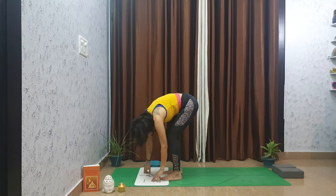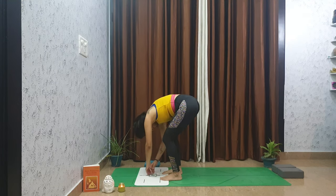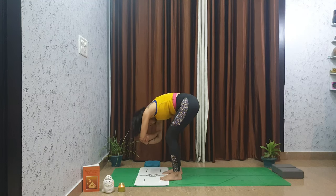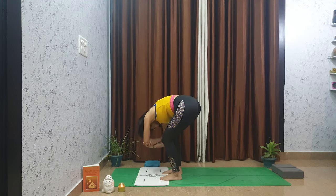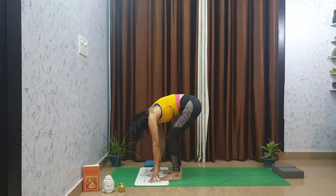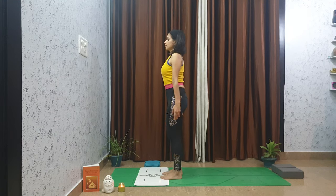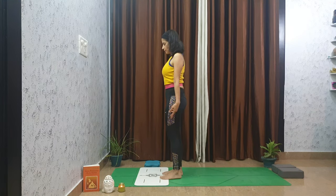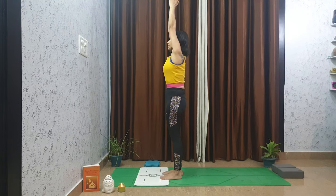Slowly release your hands to forward fold. Hang or shrug gently from right to left. One of my favorite things to do is hands to opposite elbows. Keep your neck relaxed so the head hangs heavy. Release your fingertips and slowly roll up to center. Come to mountain pose, arms up over your head, press your palms together.